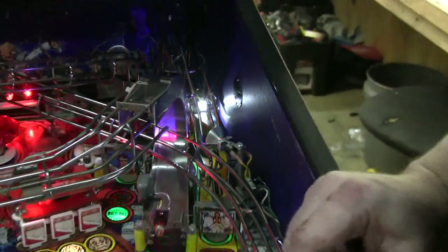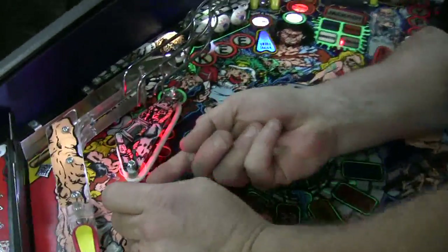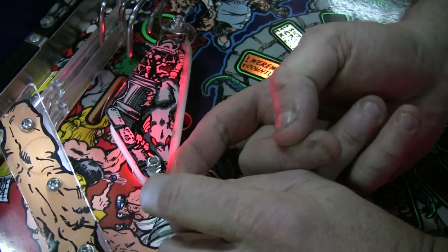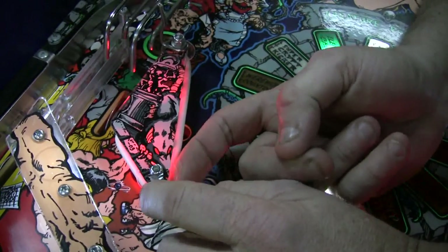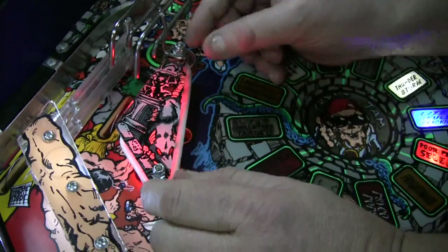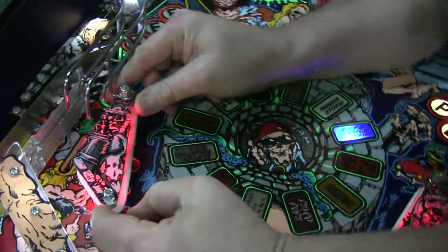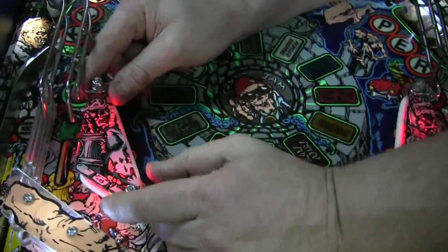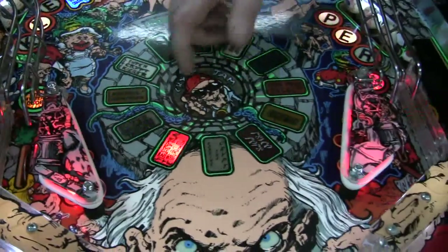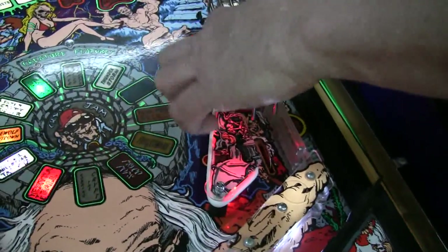I wanted to show you something — here's a little trick. A lot of people use silver metal washers, but see these? These are clear washers. They're real thick, made out of Lexan. These are from Super Chex bubble hockey machines — they hold the players onto the playfield, so we buy boatloads of these from them. They're pre-cut, just the right thickness, and they will never break. That plastic's protected for the life of the machine, and you can't even see them. Isn't that a great mod? Jason came up with that.